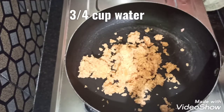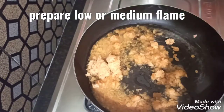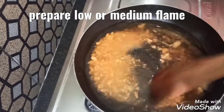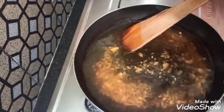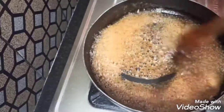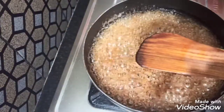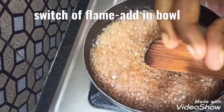Add 3/4 cup of water and cook on medium flame.